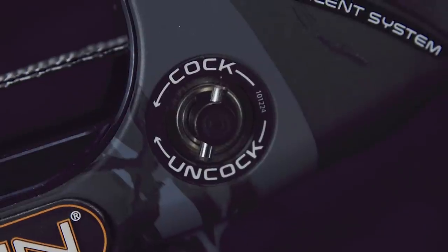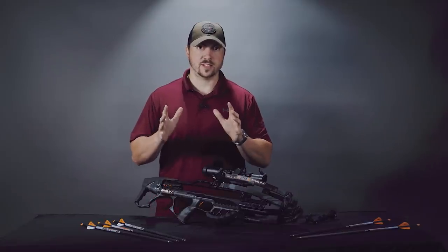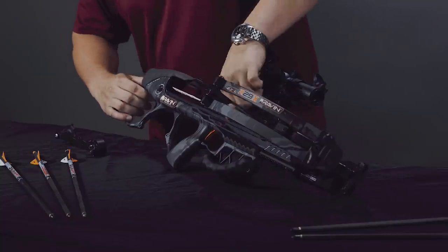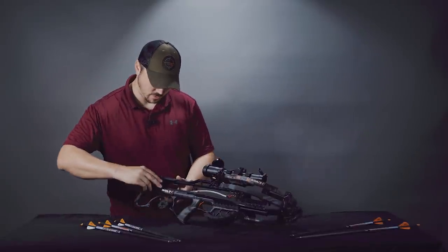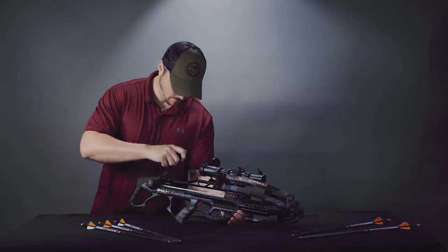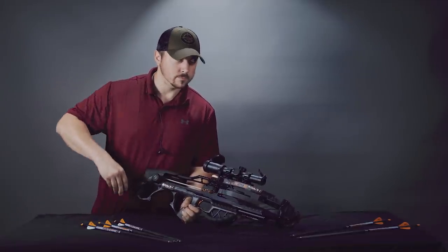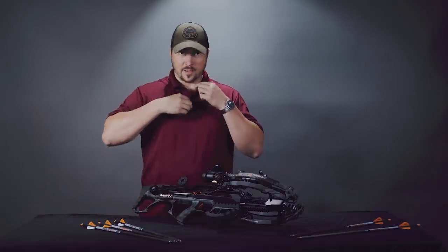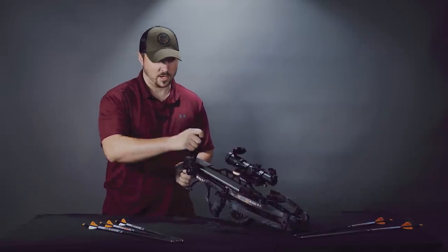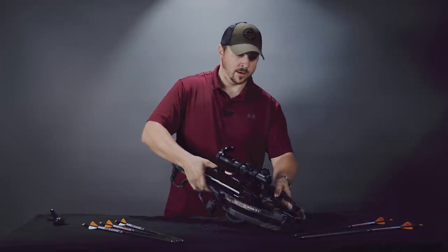It also has a silent cocking system, so should you choose to load and cock the bow when you get to your hunting spot, you really don't run the risk of spooking any game nearby. And when I say silent cocking system, I mean silent — not quiet, silent. I'm going to demonstrate that in real time. It's a bit awkward on the table but I'll do my best. I think we will agree that is impressively silent, and this bow is extremely easy to use. Cocking it was very smooth, very easy, and as you saw, very silent.